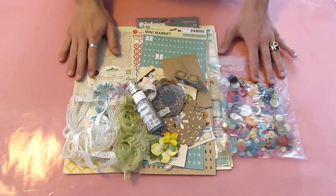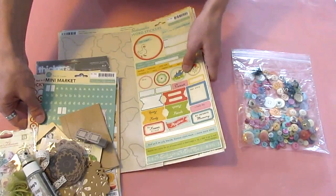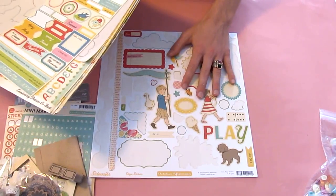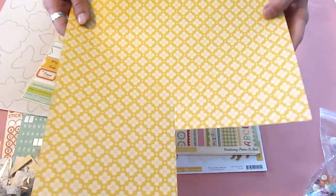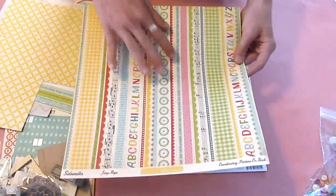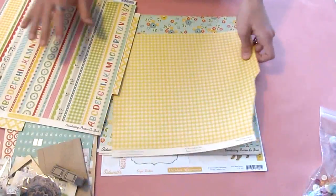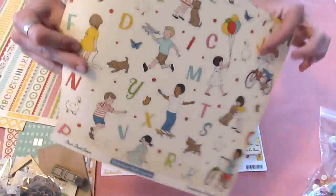Here are the tools and supplies I'm going to be using. I think I'm going to start off with the paper, which is at the very bottom of everything. I just grabbed an assortment of papers — I have the Sidewalks collection from October Afternoon. I have just this yellow pattern with a plaid on the back. These are all from the Sidewalks range, as you can see. This one's a really nice border sheet, which I love, so I'm going to be cutting apart some of these borders. It has a really nice script on the back of that. And then I have a yellow gingham and some children on the back of that paper.